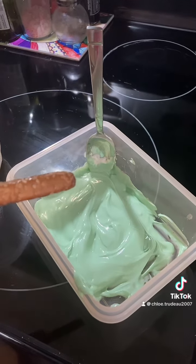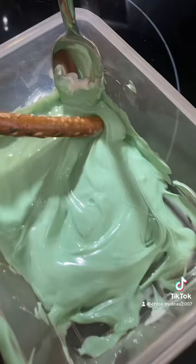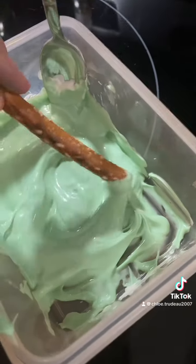Dip your pretzel in the chocolate. Ooh, it's so gooey! It's like slime!